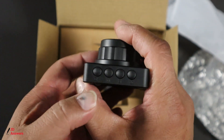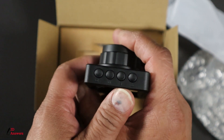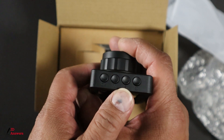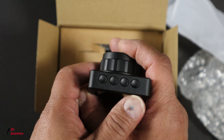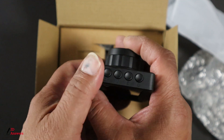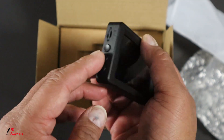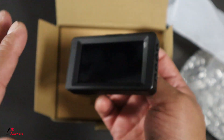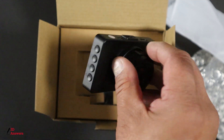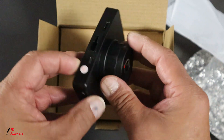It looks like this one says OK. This was M for menu. This one is going to be a lock symbol to lock the current video that you're driving — in case you see an incident. And it looks like this one here is your power button. Usually the more buttons you have, the easier it is going to be to maneuver through the menu, set your menu, and toggle between the menus. That's the camera itself — it's a pretty clean, sleek look.